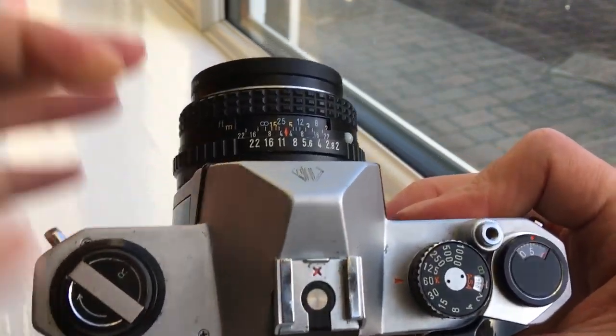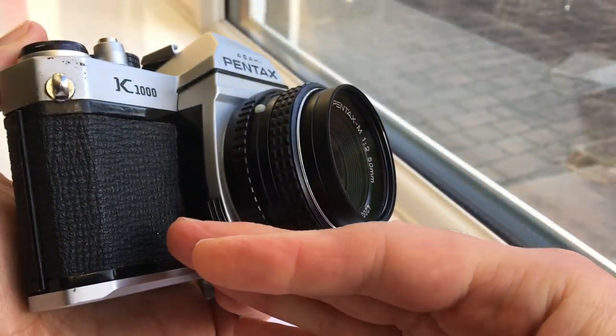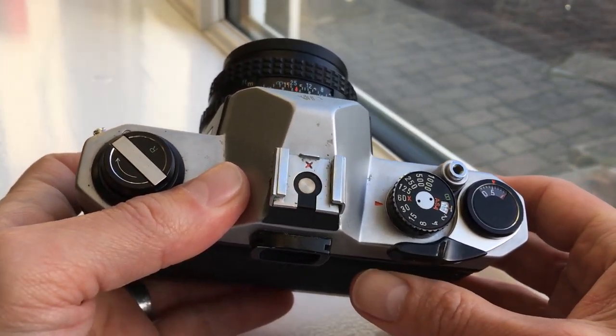Built-in light meter. The way to turn the light meter off is to put a lens cap on — that's included, though you can't see it here — along with the case and strap and so on.